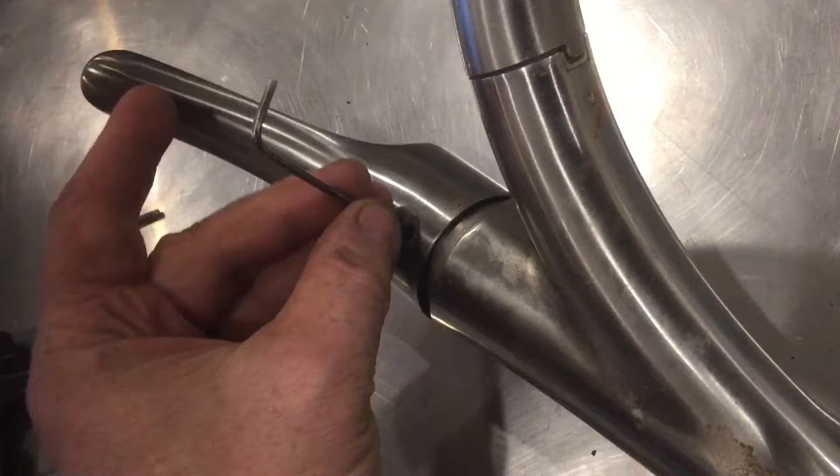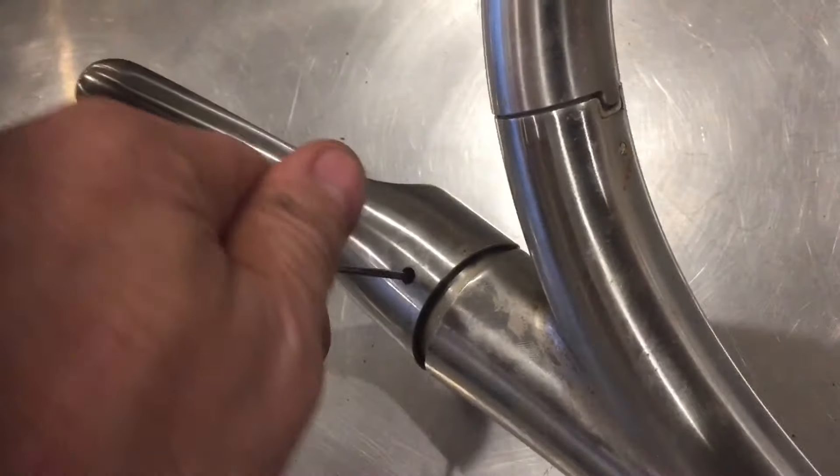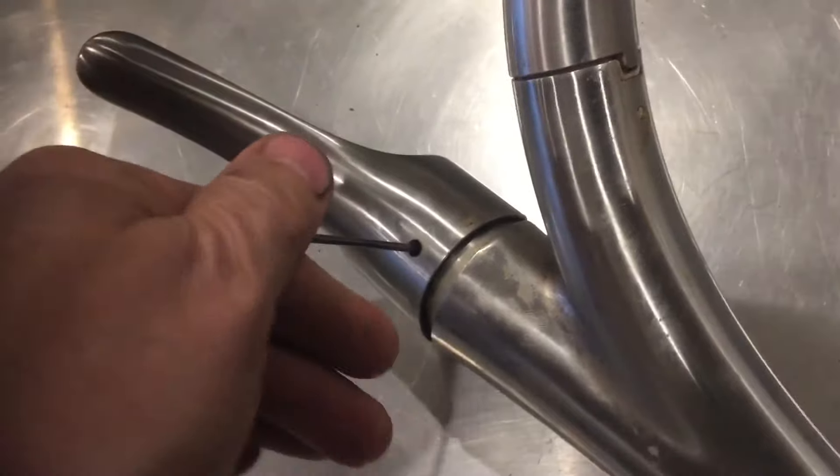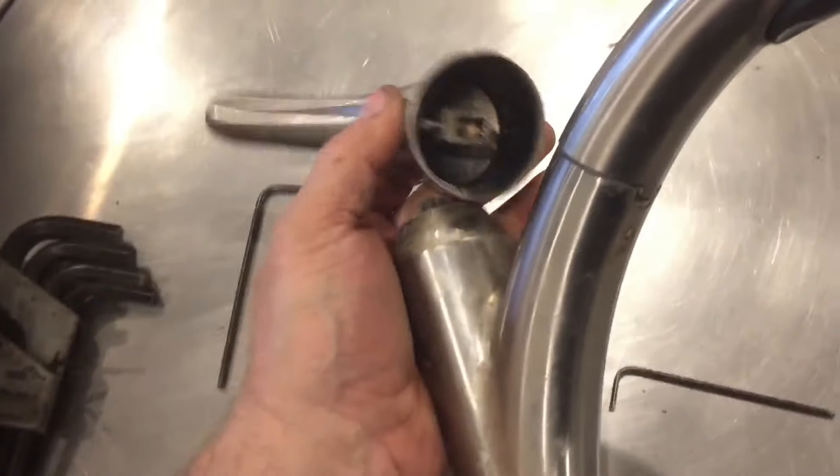Take an allen wrench and put it through the hole. When you've got the right size, you're going to feel it lock in. Then you can loosen up that bolt. Once it's loose, pull out the allen wrench. We can then remove the handle.